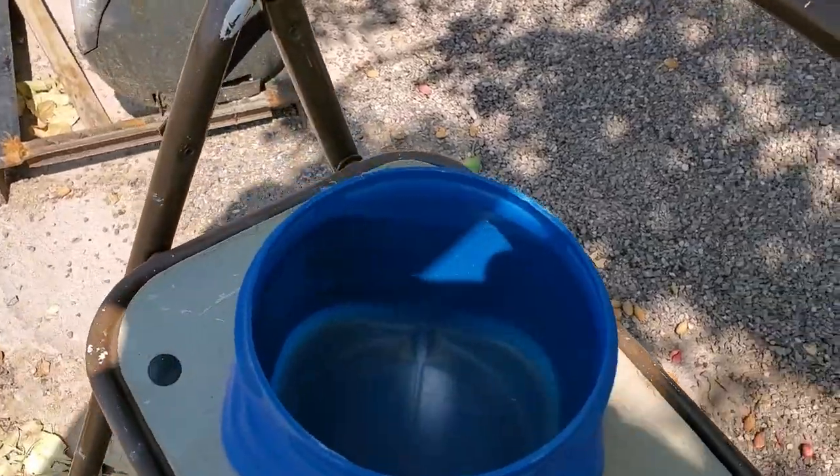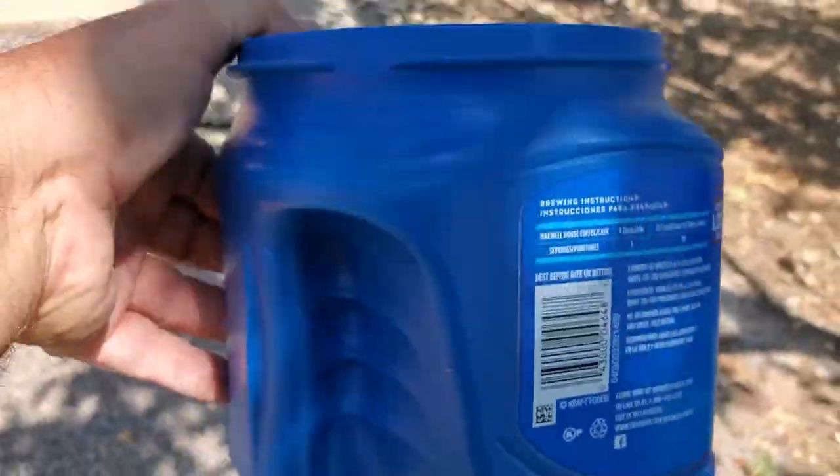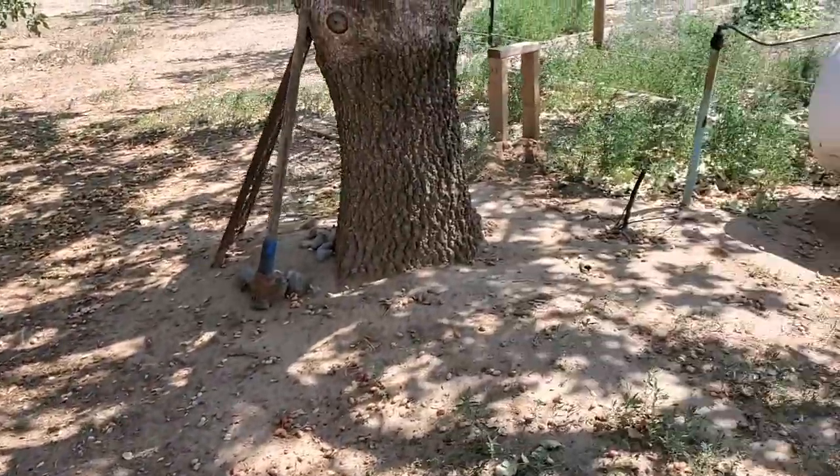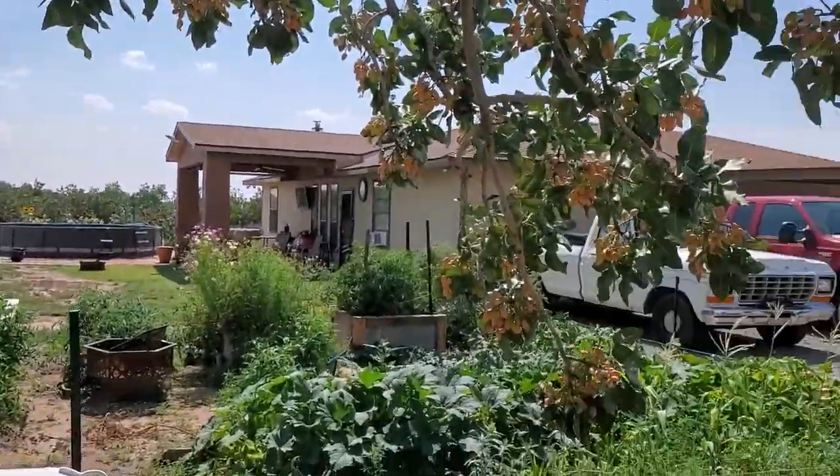We do it by hand. My favorite method is the old coffee can because I can hold onto it. Right now with these big trees, let me show you the side.